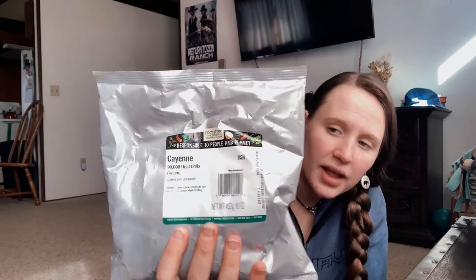Next I got cayenne — it's 90,000 heat units. This one is not organic, but it's from the same Frontier Co-op brand. 16 ounces of cayenne was $7.79, which is a really good price. At 16 ounces it's going to last me a long time, which is what I'm going for.